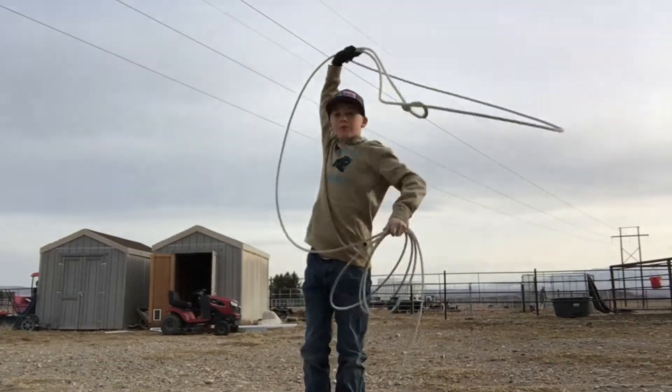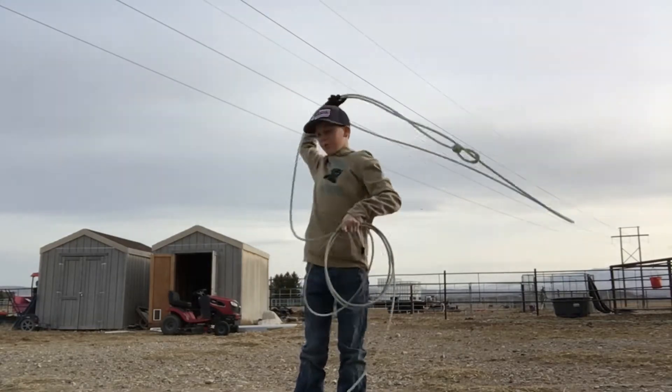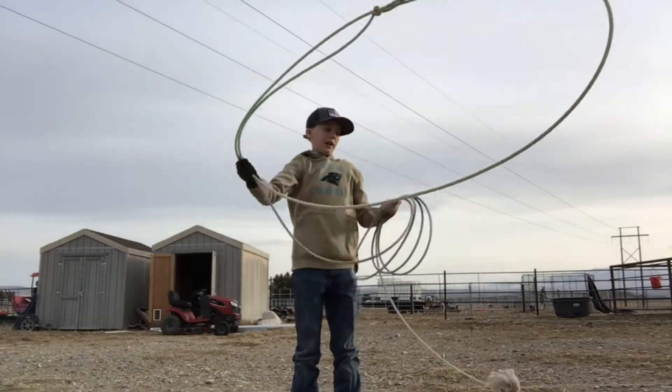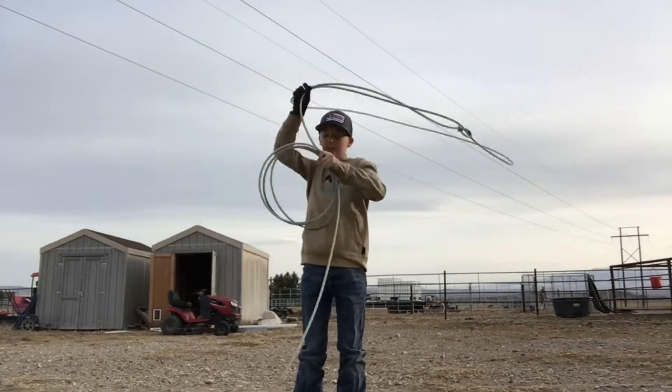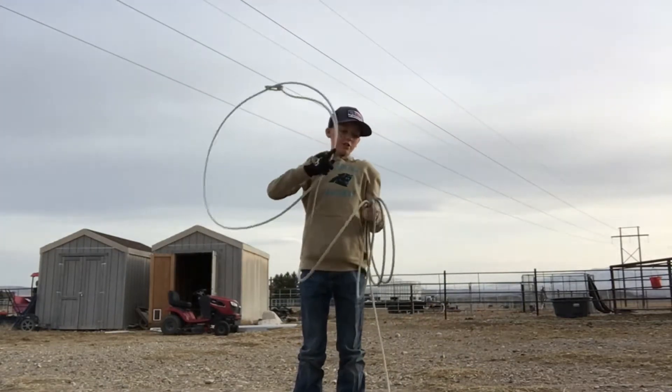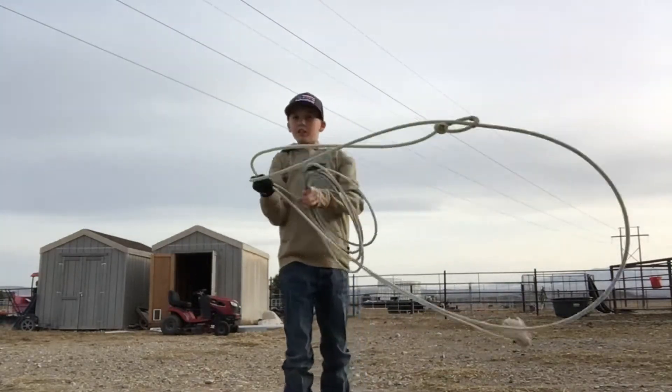This rope feels really good. It's light. It's just a good rope. I recommend this for beginners because it's pretty light, or just anyone. This is an extra soft lay.